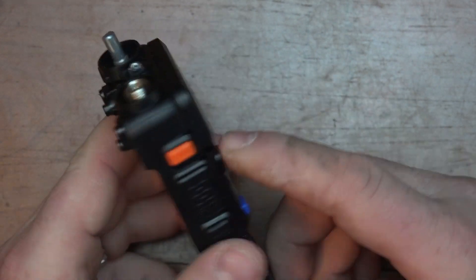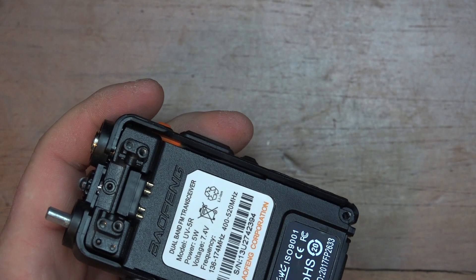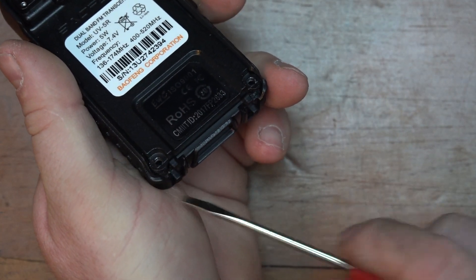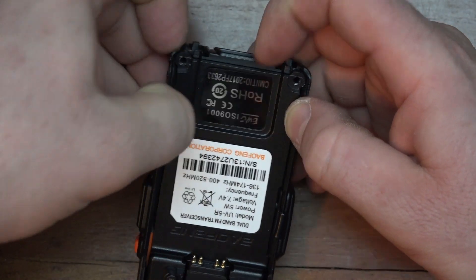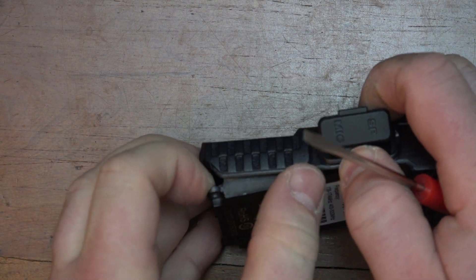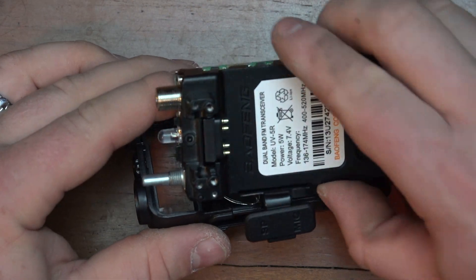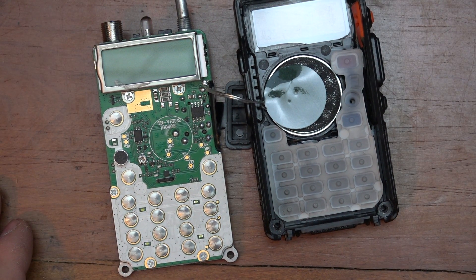Alright, now all the screws are removed and the fasteners around the antenna and the volume pot are removed. I always take a screwdriver to the bottom and pry up, then slide it out. Be careful of the speaker wires — and that's the radio disassembled.